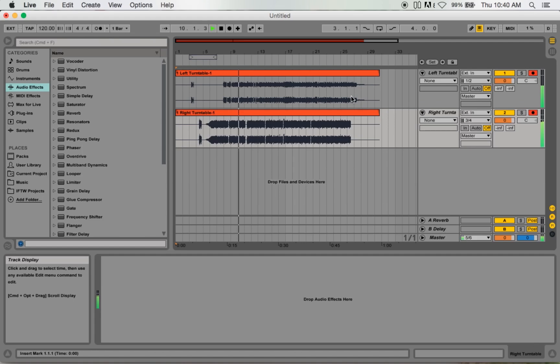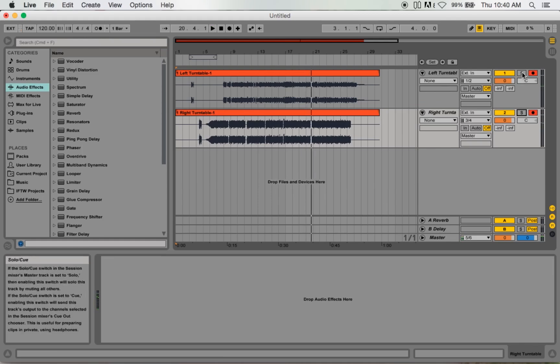When you're doing this live, you're pretty much recording everything separated, which is awesome if you want to go back and do some post stuff after. If I solo here in the track, those are just the scratches — and that's just the beat. That's pretty much it as far as recording it. It's pretty simple.